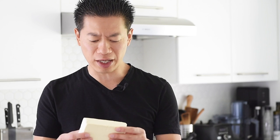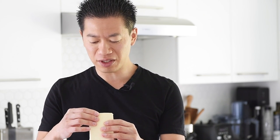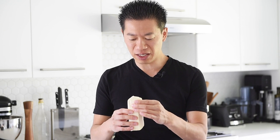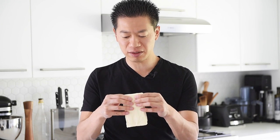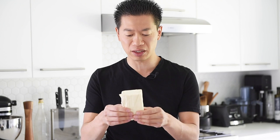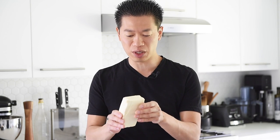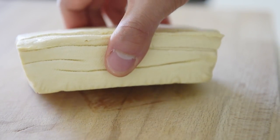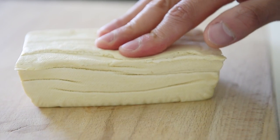This is extra firm tofu. It's important to note that every brand will have almost its own definition of what extra firm or medium firm means, so it's a little bit subjective. This extra firm tofu I get is actually very extra firm — has very little moisture in it. When you press on it, it really just kind of bounces back. It literally will not fall apart unless you intentionally rip it apart. And because we're making a patty for the burger, a really extra firm piece of tofu is going to be ideal.